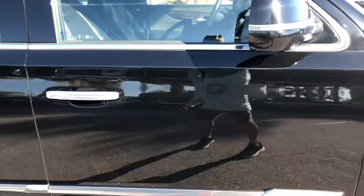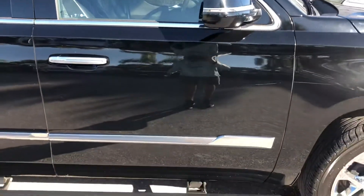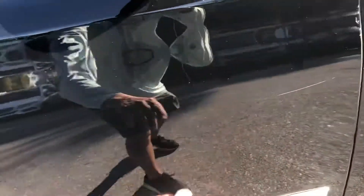Coming around now to the passenger side front door. That scratch continues right here. You've got some scratching up in here and some chipping.